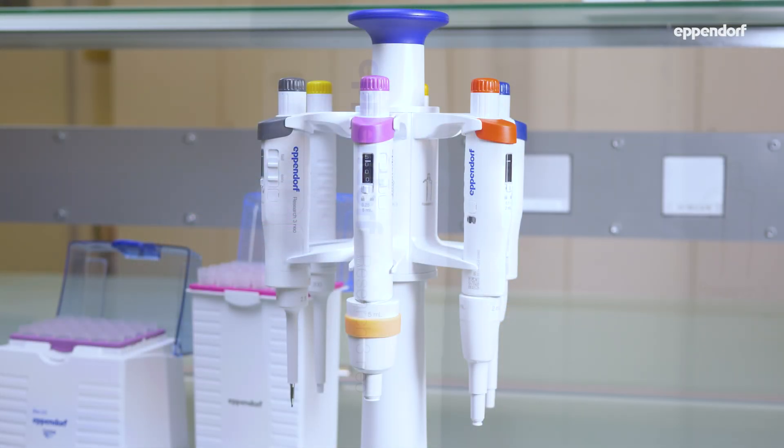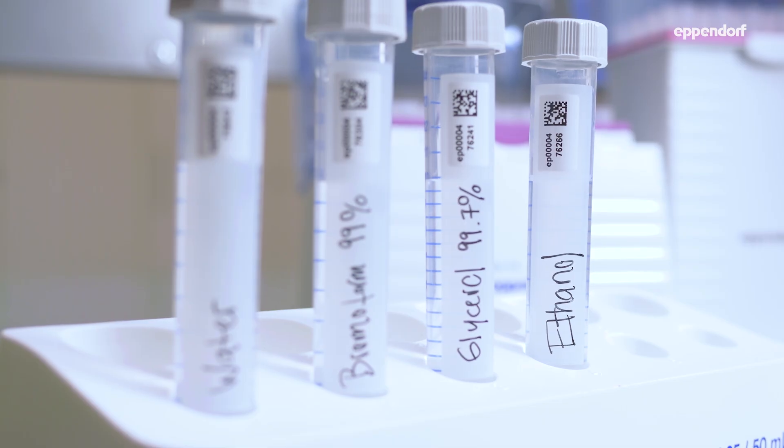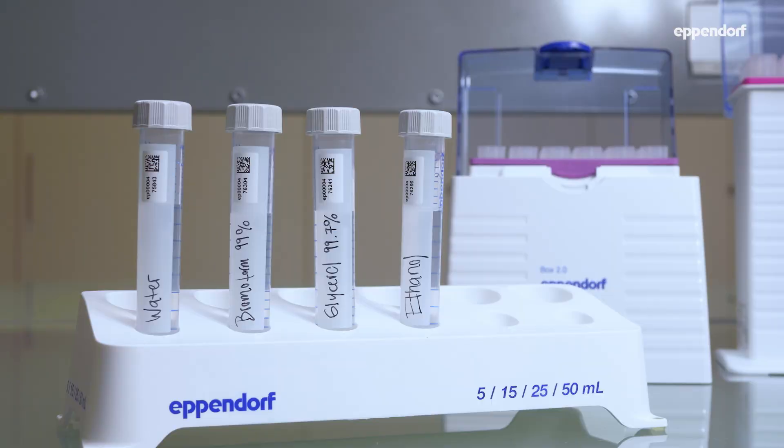Air cushion pipettes such as the Eppendorf Research 3 work best for pipetting aqueous liquids. Solutions that are dense, viscous, or volatile might require an adjustment for increased accuracy.